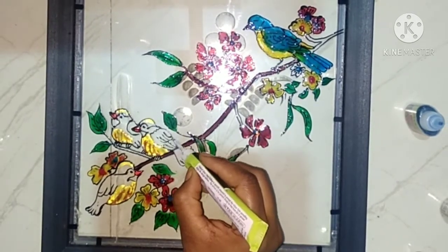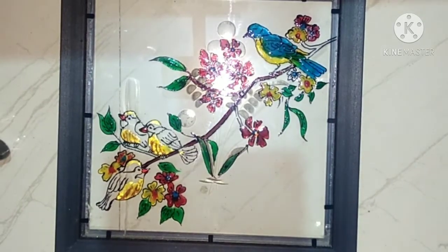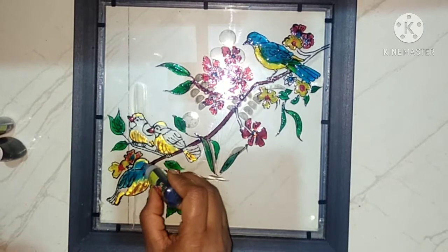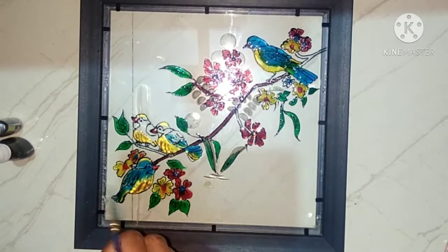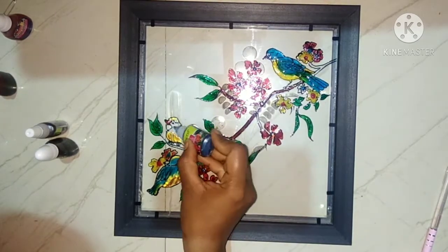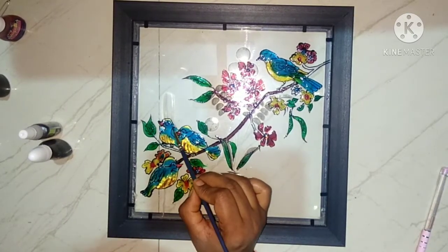We put red colour in flowers and also add blue.